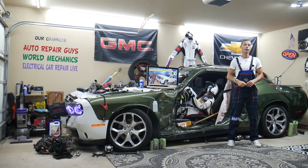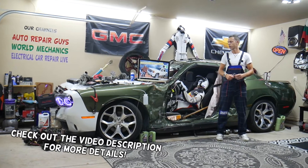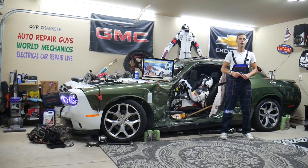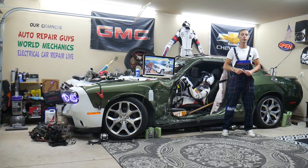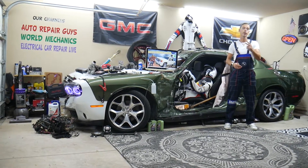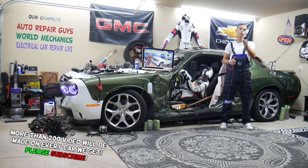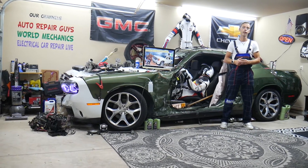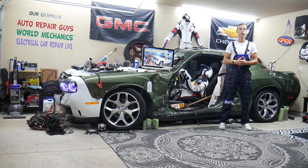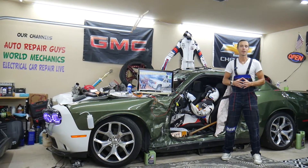Hey guys, welcome back to Electrical Car Repair Life. Thank you for watching and subscribing to the channel. Today's video will be super helpful for anyone with a GMC Sierra from year 2007 to 2013. If you need to find where the right window fuses are located — which two fuses to check, one of them extremely hidden — stay with us. We'll explain where to find them, where to buy cheap parts, tools, fuses, and relays at a good price with quick shipping, so you don't waste money and time.